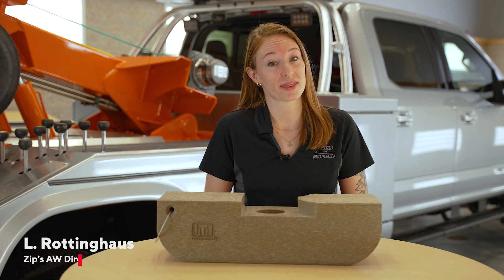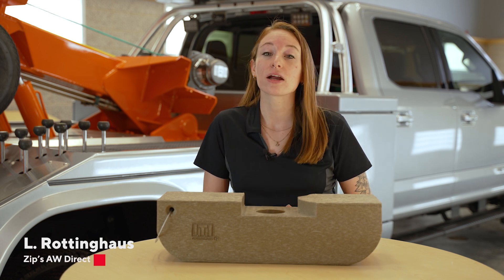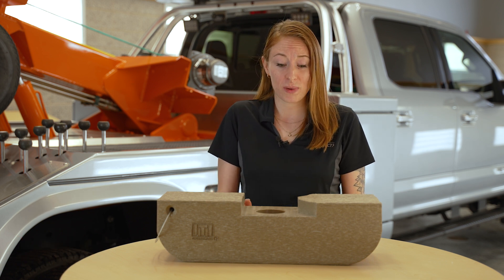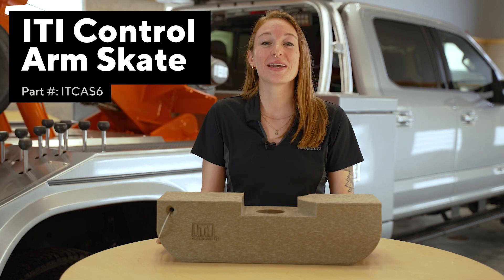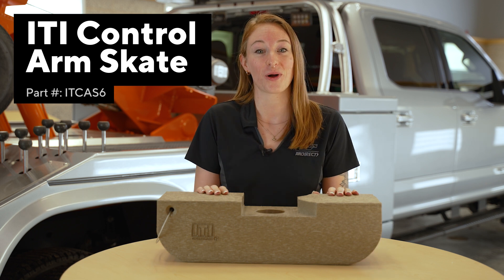Moving a disabled vehicle is one thing, but if there's a wheel or two missing, it creates an entirely new obstacle. And if you're not prepared for it, you could be spending a lot more time on that one task that you didn't account for. Make your job easier and more manageable with the ITI Control Arm Skate.